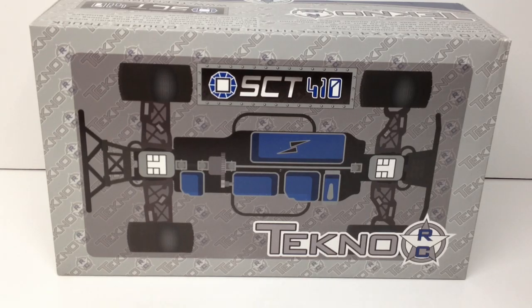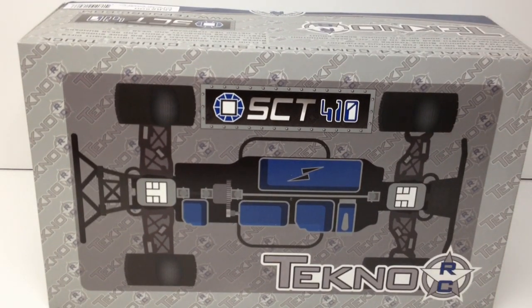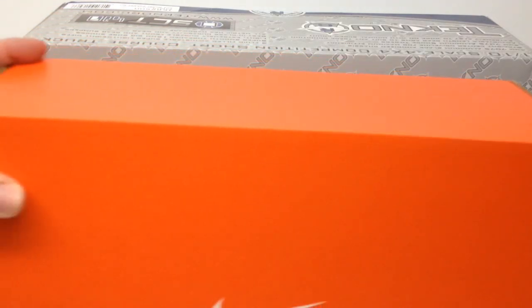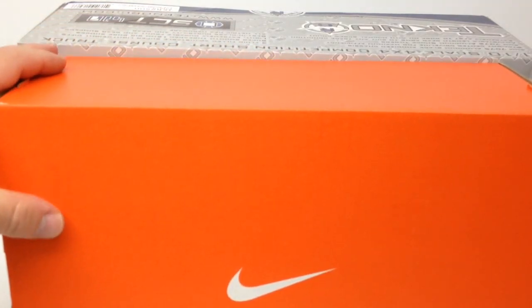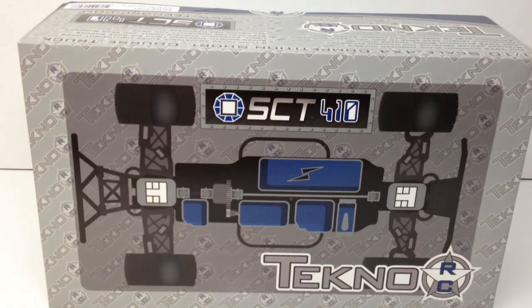I'll throw out some model numbers, and as always in the video description there's going to be lots of information — a direct link to Techno's website. They have a whole array of different option parts and also the stock parts. Now, kind of a strange thing is this box is very, very small. I grabbed another box that was very similar in size to show you guys — that's a men's pair of running shoes and it's almost the same size. So it comes in a little bit larger than a shoebox.